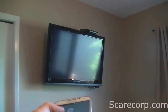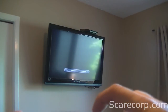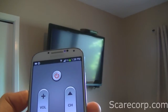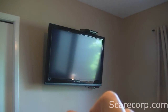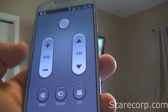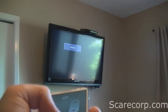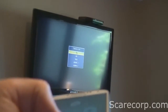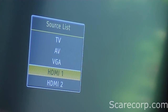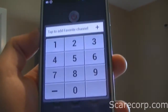So now let's check out the volume — up and down. Channel also works. And you can do mute — mute on and off. You can also do the source, which is very handy. So if you have different HDMI outputs or different VGA outputs for your computer or whatnot, you can actually do it from here. So if I hit Source, you can see that I can switch to different sources. And of course, you get the keypad for your channels.